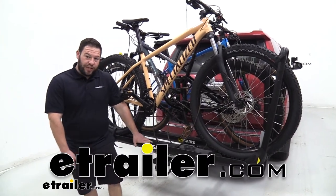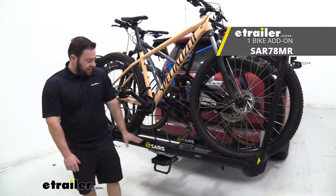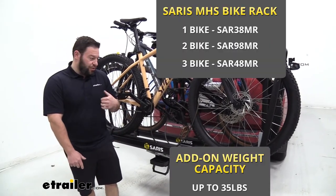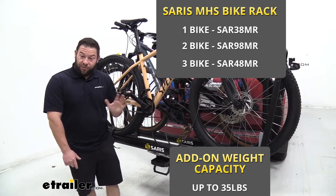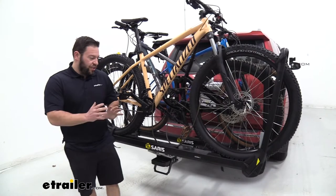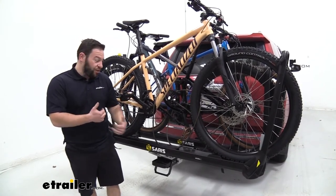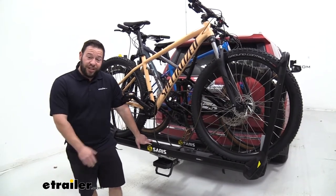What's up everybody? It's AJ with eTrailer.com. Today we're going to be checking out the Saris One Bike Add-On. This is going to work with your one bike setup with the MHS system, your two bike setup where you can add a third bike, or even your three bike setup where you can add a fourth bike. This can help you and your rack grow as you add another person to your group ride or you just want to carry an extra bike — this is how you do it without having to buy a whole new bike rack.